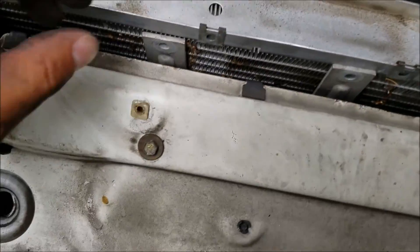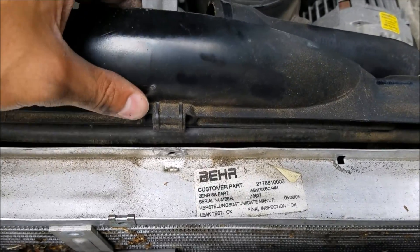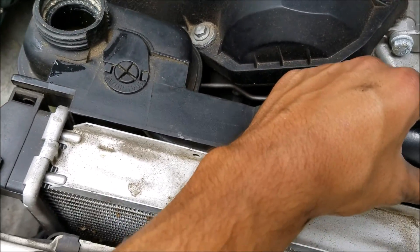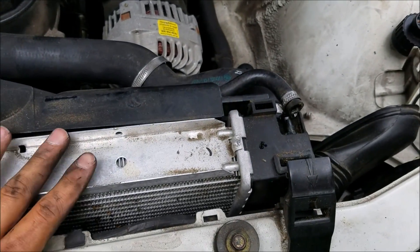At this point after pulling these screws out you can pull this right off — it's completely unattached — and now we can just remove the radiator.